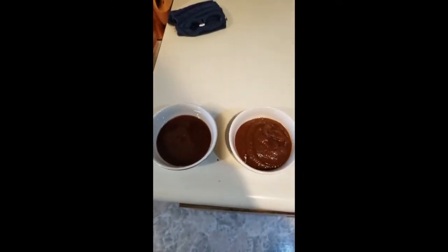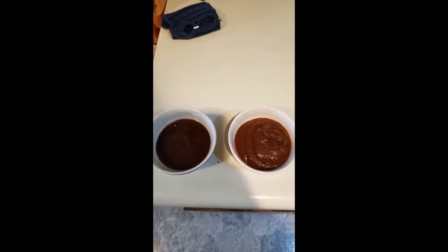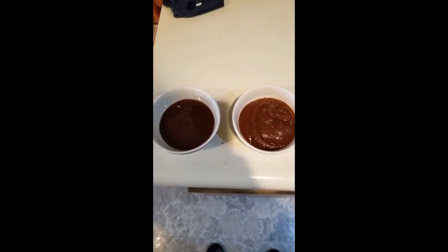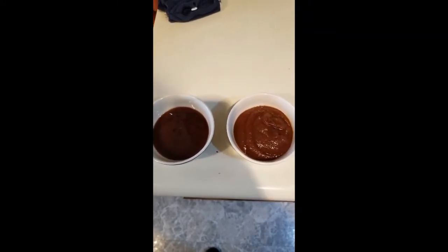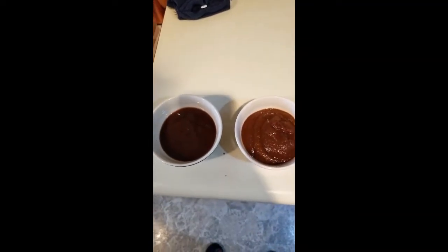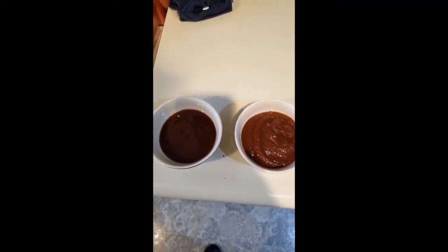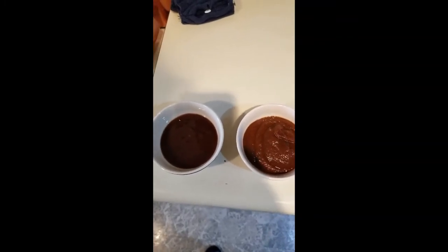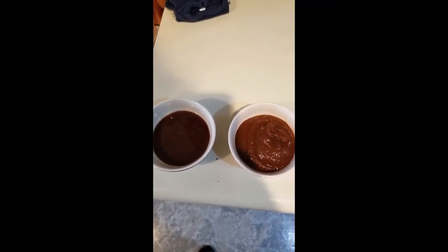We've got our barbecue sauces ready. On the left is our raspberry chipotle; on the right is our pumpkin habanero. We're going to hit two racks of ribs with each of these — two of the pumpkin and two of the raspberry. Let's get it started.